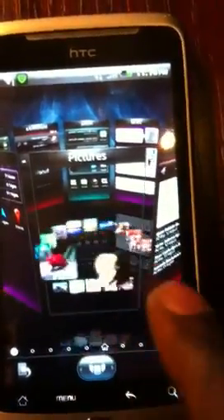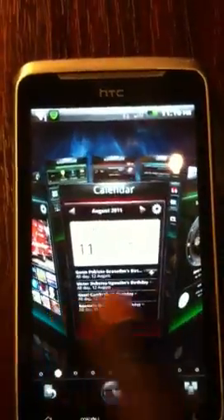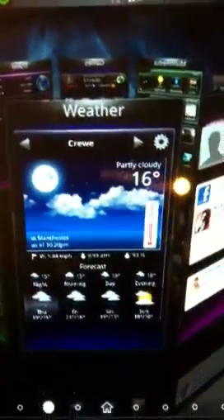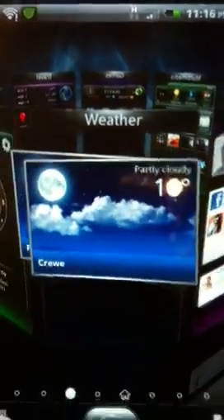It goes like that — makes everything into 3D. You can change that. Just to show you on the calendar as well — can you see it properly? On the time, the time comes out 3D. You can see the moon. See, everything goes round and round. Just need to focus this a bit. That's better.